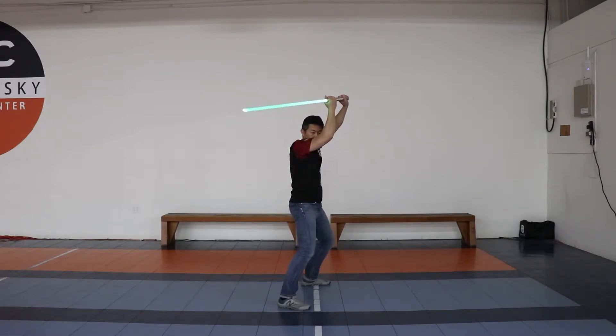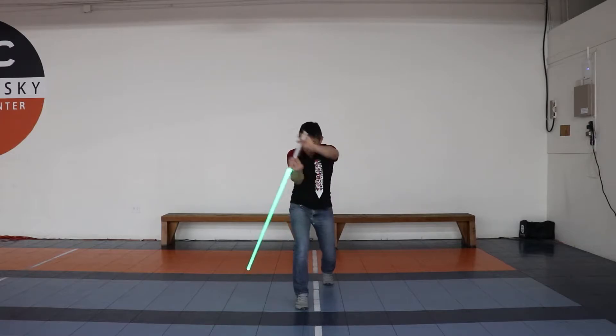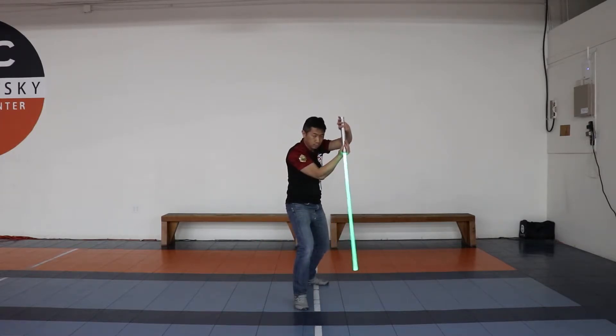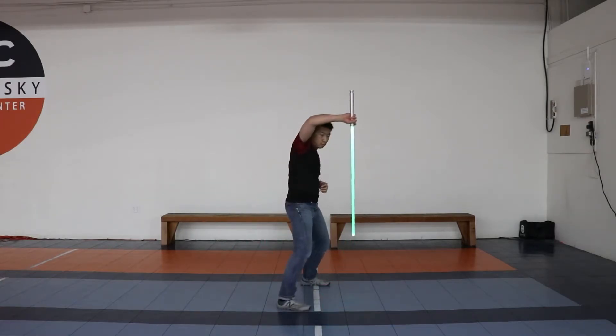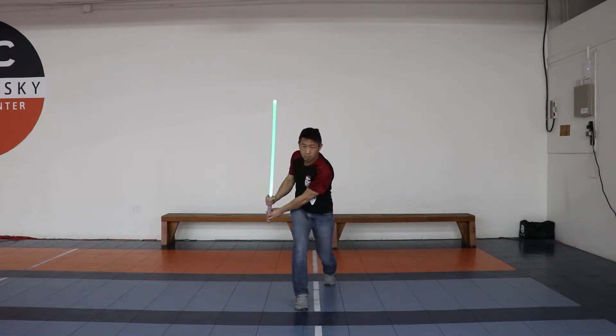It is a good way to check on all your defensive maneuvers. I recommend doing this in front of a mirror if possible. So let's look at the sequence from each side quickly, then we'll take it apart piece by piece.